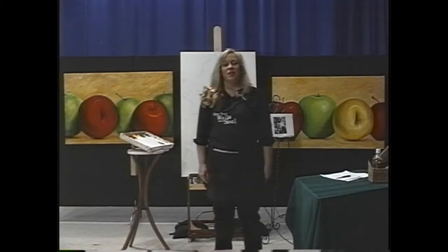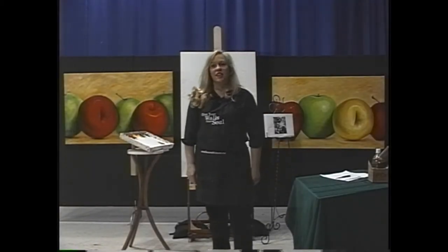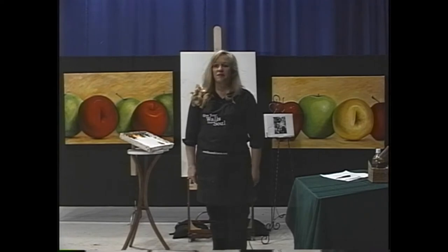Welcome to Give Your Wall Some Soul. I'm Shannon Grissom. Today we're going to be working on an iris. I stretched it, took a look at the canvas and got it sketched out before I came over here today.